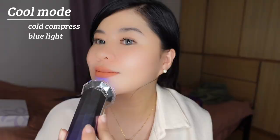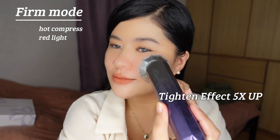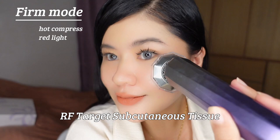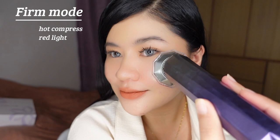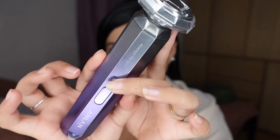After the cool mode for locking moisture and nutrients, let's now use the firm mode for a tightening effect up to five times. The multipolar radiofrequency forms five overlapping energy fields to fully heat the whole dermis layer, and it is most effective for collagen production. Since it generates heat energy, it also helps to burn some fats, improve blood circulation, and activate the skin cells.